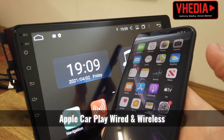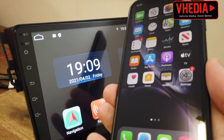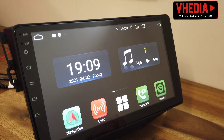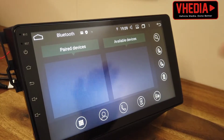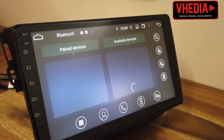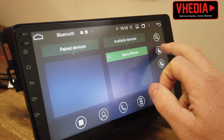Our units have built-in Apple CarPlay, wired and wireless. What you want to do is click on the Bluetooth icon on the home screen, then click search. Ensure that Bluetooth is turned on on your iPhone. You can see it will come up here — just click this and click the tick button.